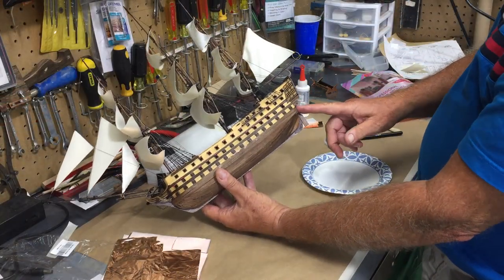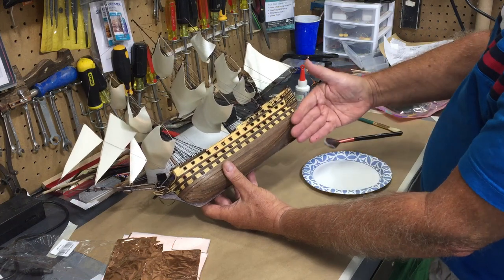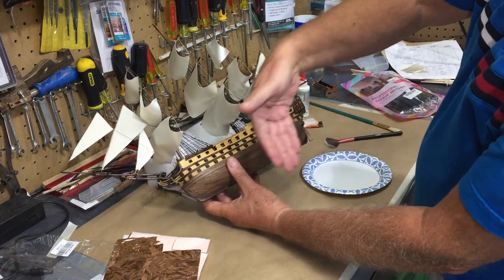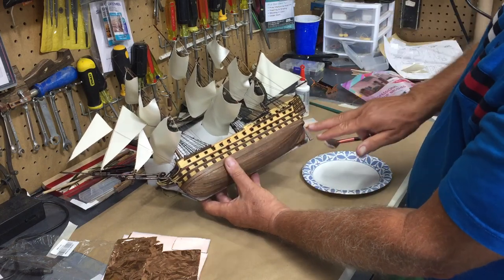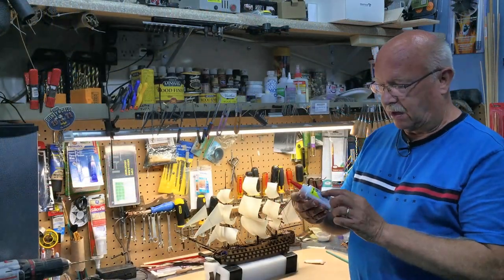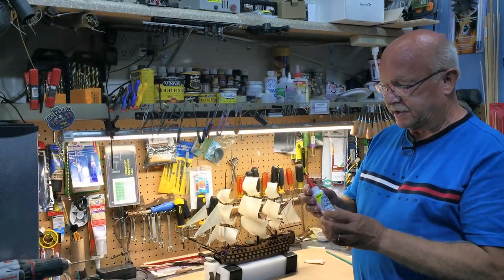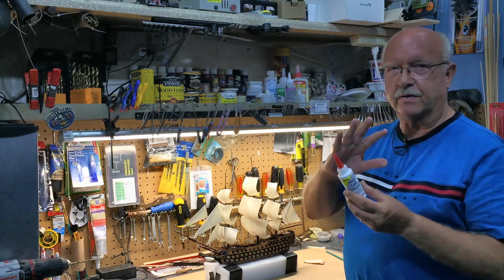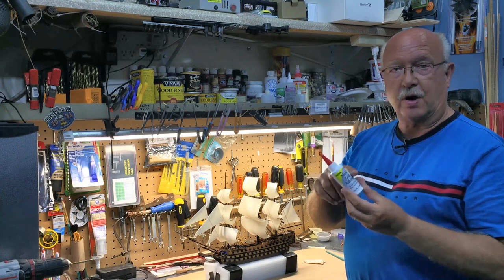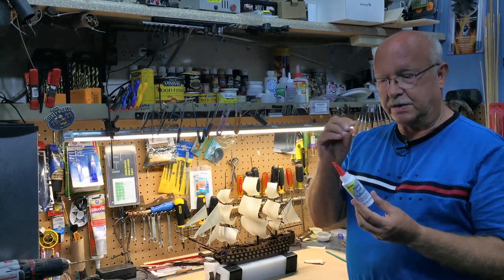I think the best approach is to work from the back to the front, so that when I lay the copper sheets they'll be layered on top from front to back — although you shouldn't see too much seaming. The first step is to put some metal leaf adhesive on the ship itself, then let that dry for somewhere between 30 minutes and an hour. It'll dry clear and still be really tacky.